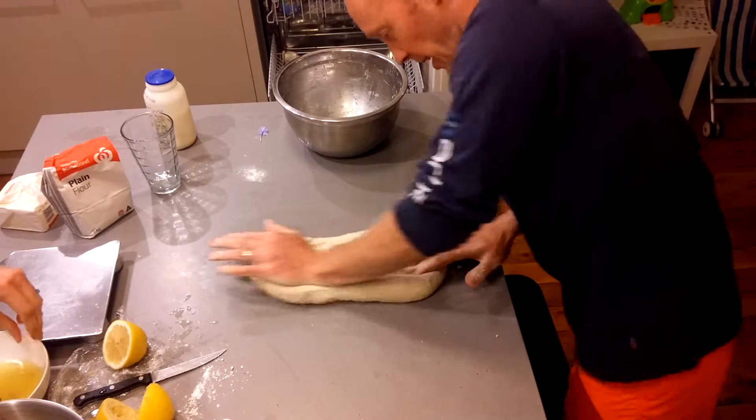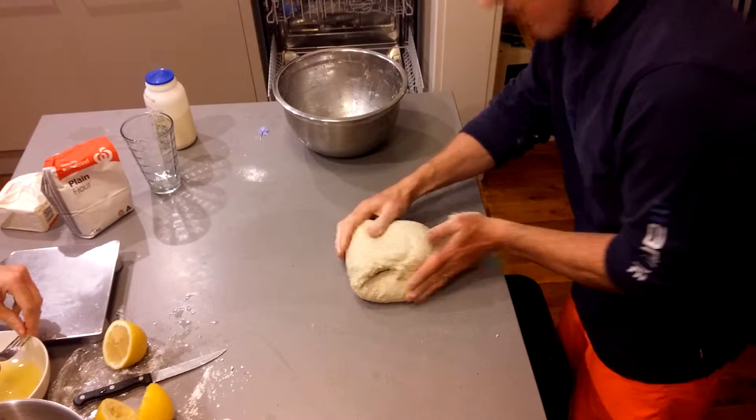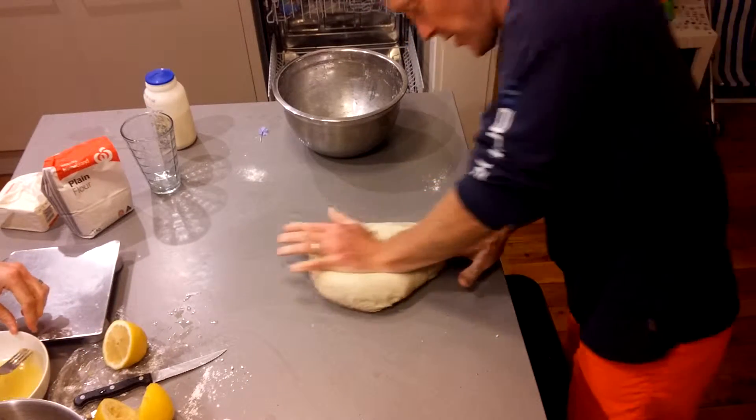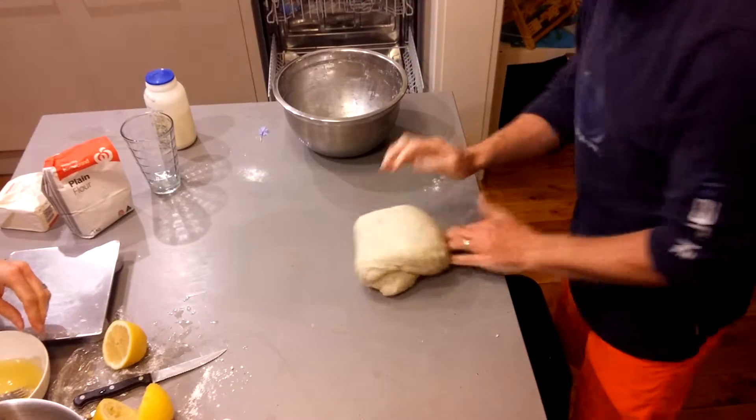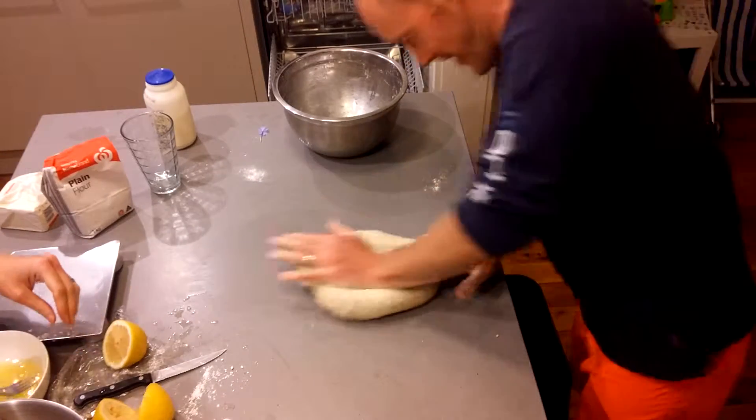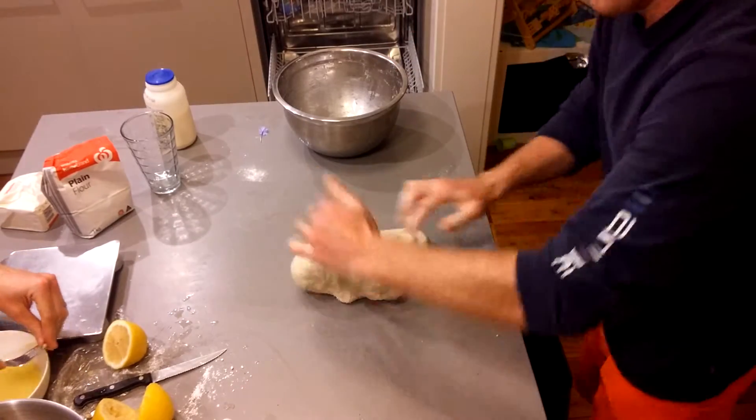I'm basically moving it 90 degrees, stretching it out, folding it back on itself, then moving it 90 degrees again, stretching it out, folding it back on itself — building up the gluten with each rotation.